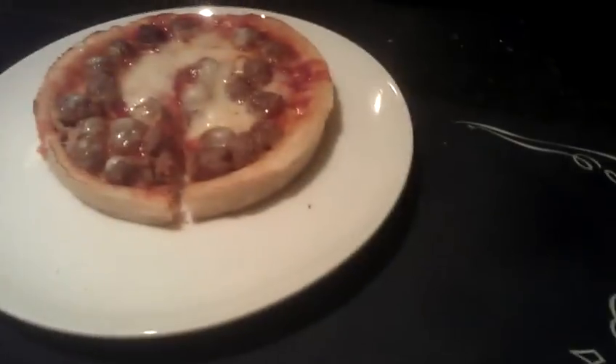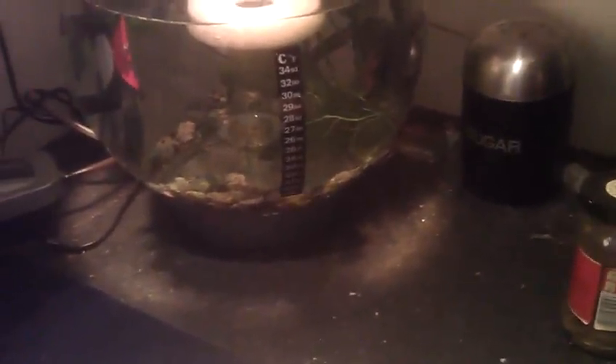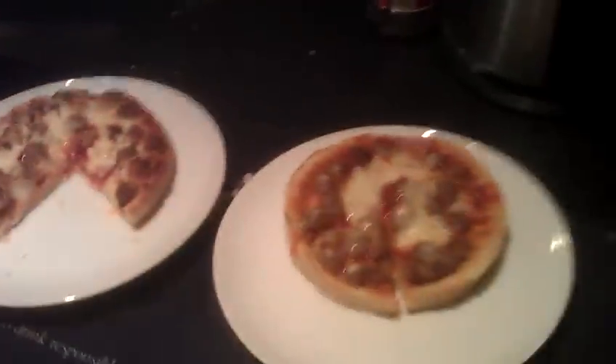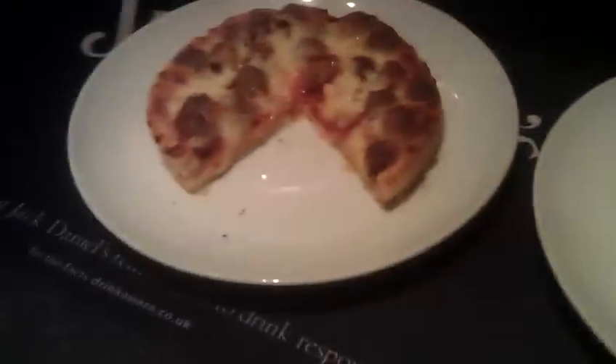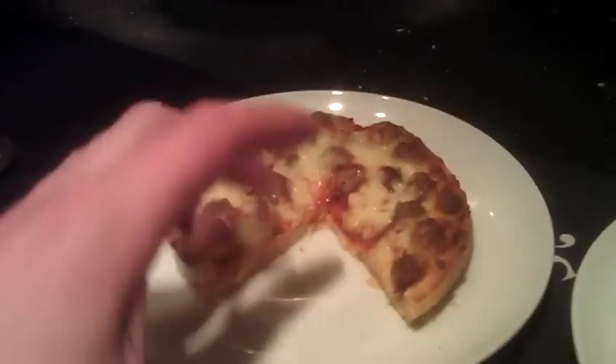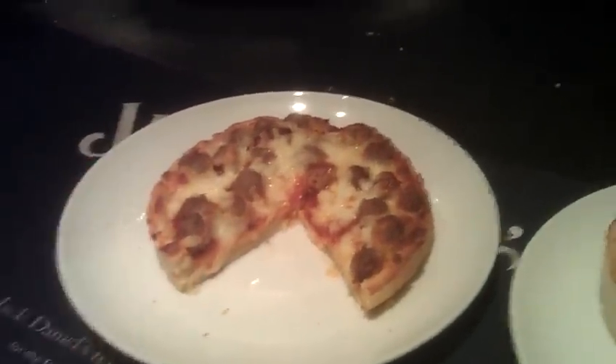Let's have a taste test, shall we? Let's go for the oven first. That was actually pretty good. Usually I don't like the oven so much, but I actually cooked it a bit less than what I usually do. I think maybe I was burning them before.